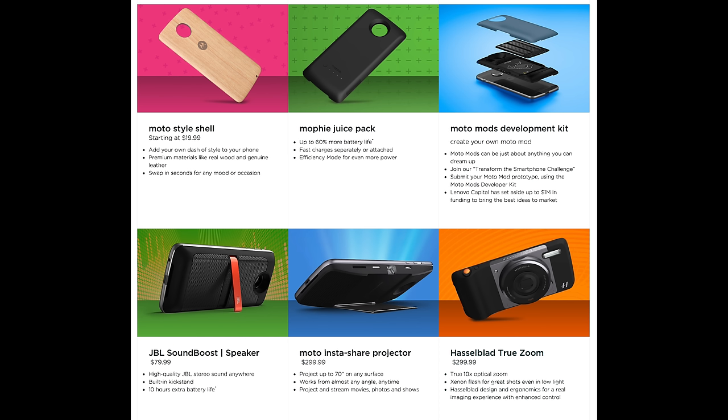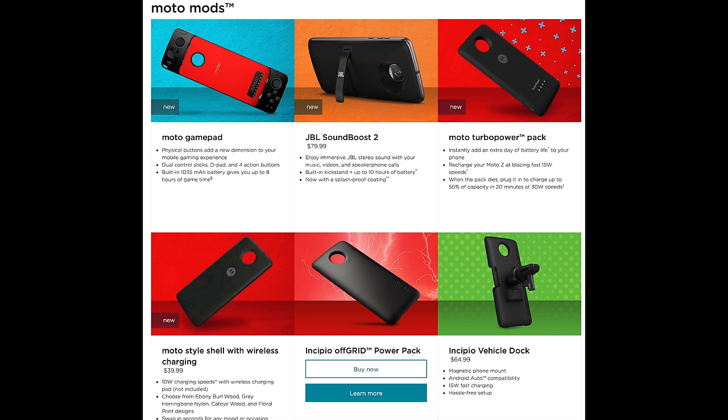Speaking again of Moto Mods, there's a gamepad coming later this summer which should be fun. The Hasselblad True Zoom camera add-on is $300 — we reviewed that last year and you can find it on our channel. There's also the InstaShare projector at $300. A lot of these are kind of pricey. And there are a couple of third-party battery packs and other items you can add on as well.